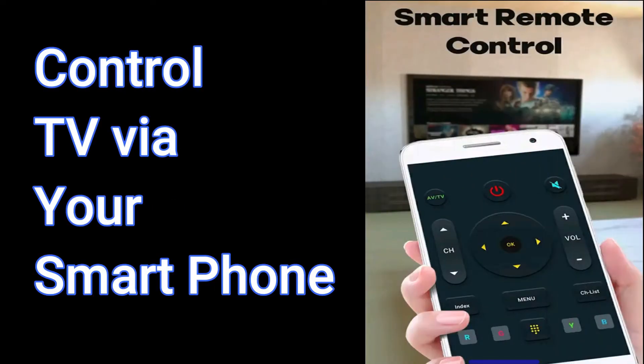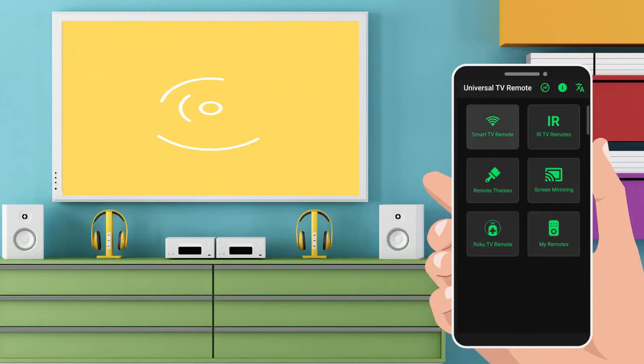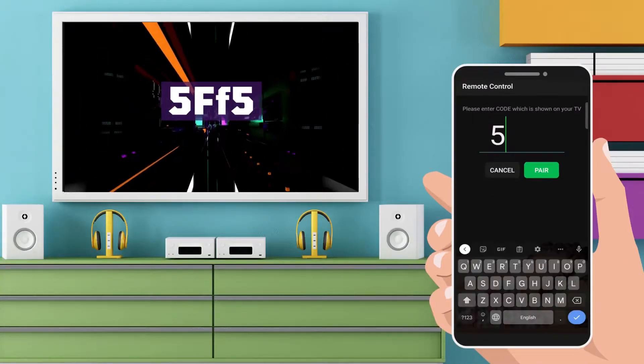Which helps you to control the TV via your smartphone. Just connect your TV and smartphone with the same Wi-Fi network. Click on the Smart TV Control, fill in the code shown on TV.